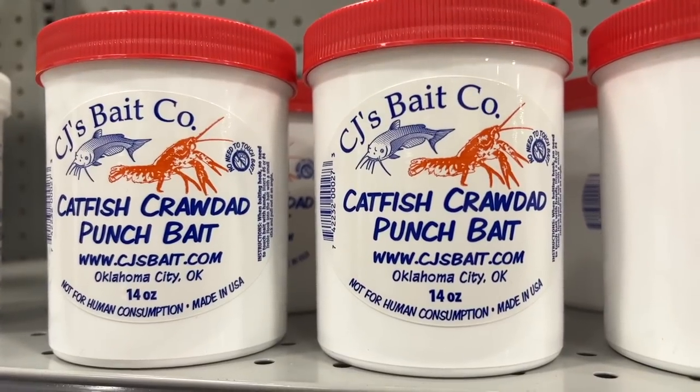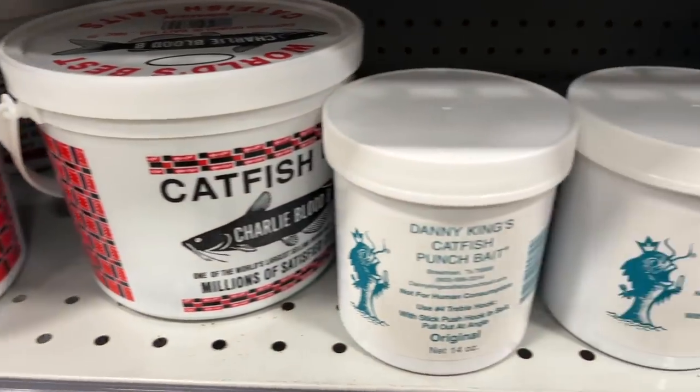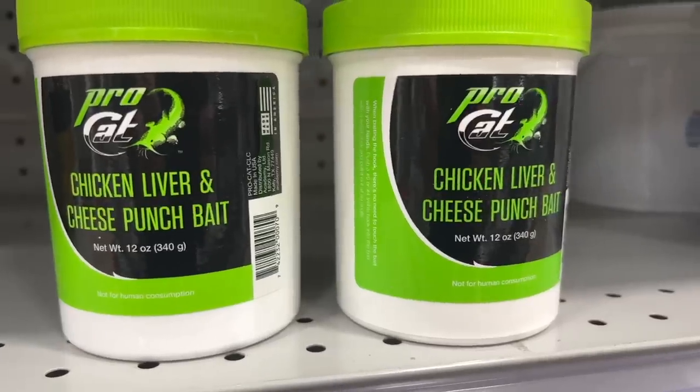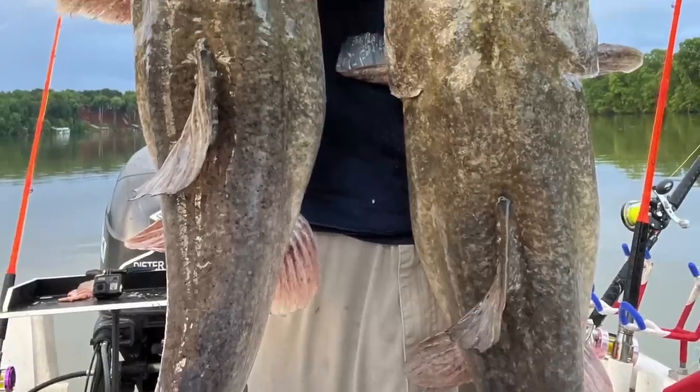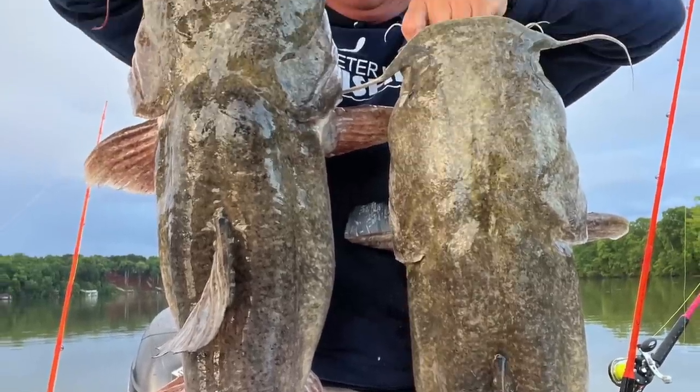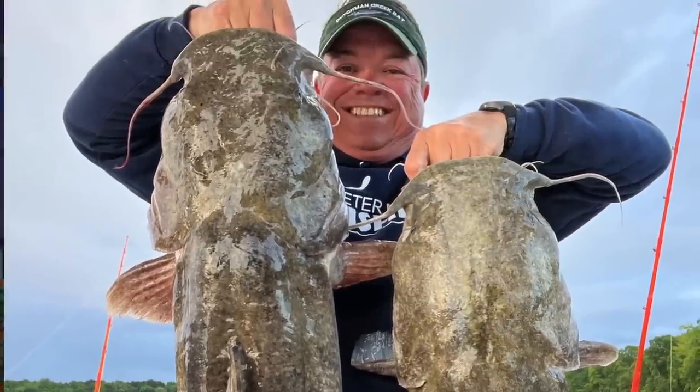Now what about the manufactured baits — the stink baits, the pack baits, the stuff you can buy in a package at a sporting goods store? Some people will catch some flathead catfish on these baits, but these baits are not really designed for targeting flathead catfish. You've got a much better chance with manufactured package baits of catching a channel catfish or possibly a blue cat.